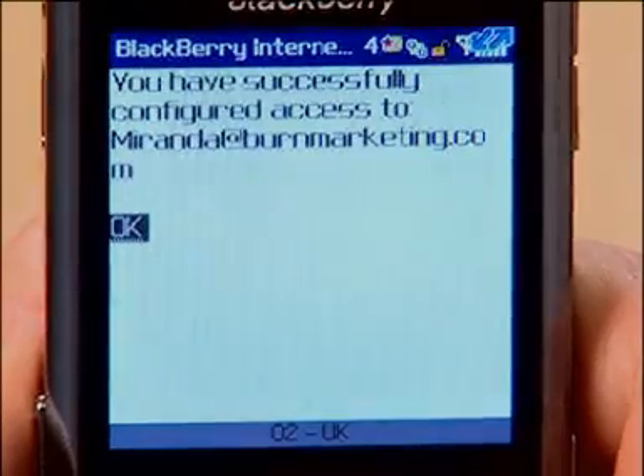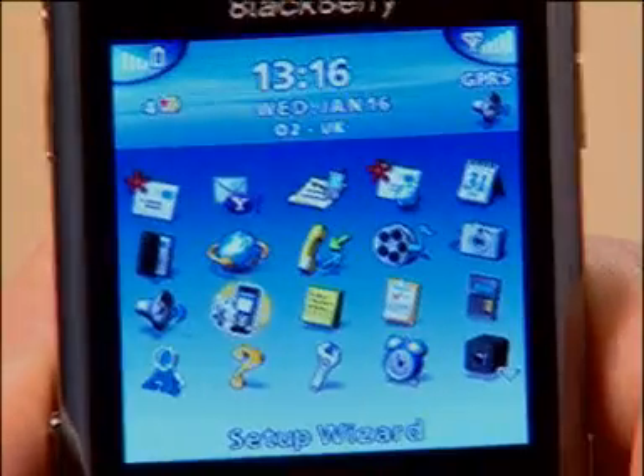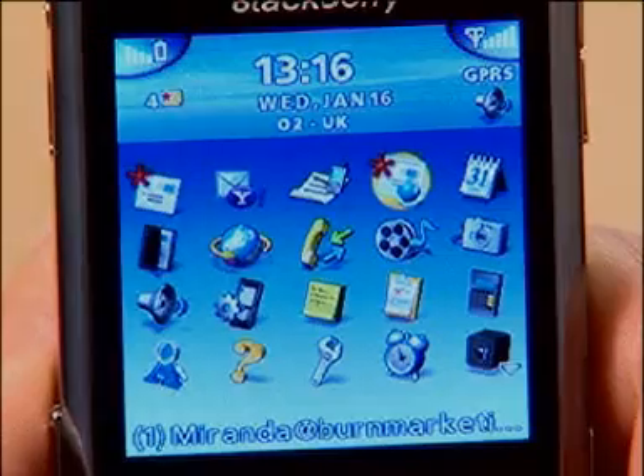Hey presto. You receive confirmation that this email account is now set up and another icon is added to the home screen. Emails will now arrive automatically for this account as well.